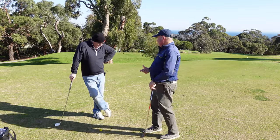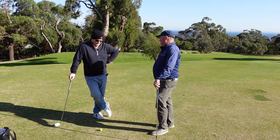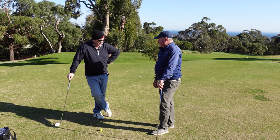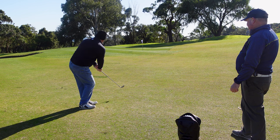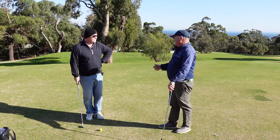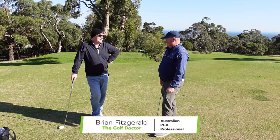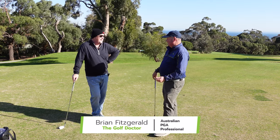Mel, you're struggling a little bit with chipping at the moment. What is the result of your bad chips? It feels like I've got the yips almost with the chipping, but I fat it more than I thin it. I do thin it every now and then when I get really tense — a lot of pressure in the grip. It's pushing my scores up. If it takes an extra couple of shots to get on the green, I'm quite a good putter, so if I could just get on the green I'd have a much better chance at a score.